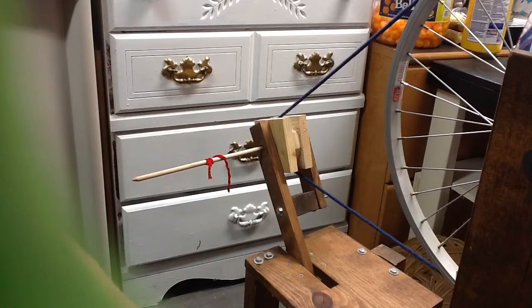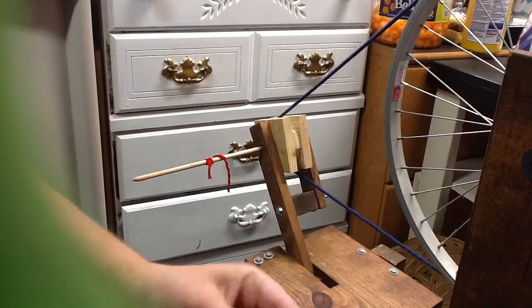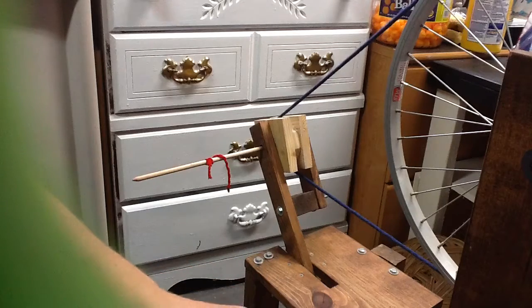Hi gang, welcome back to Corner Cupboard. I was asked if I would do a short video on plying and then what to do with it once you're done plying it.